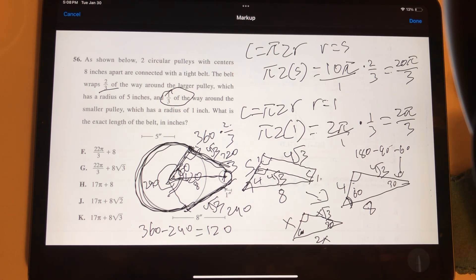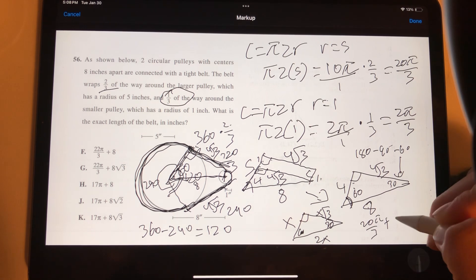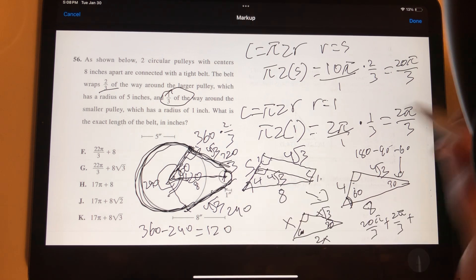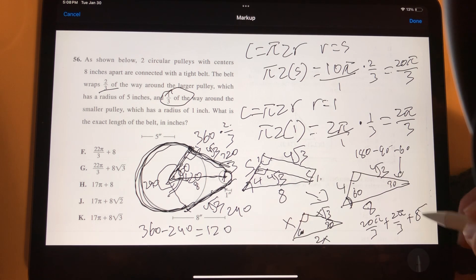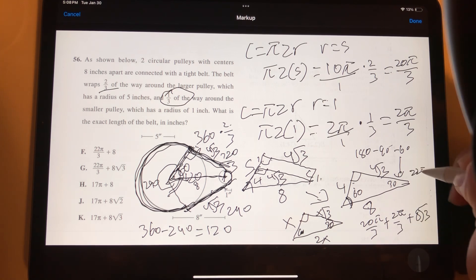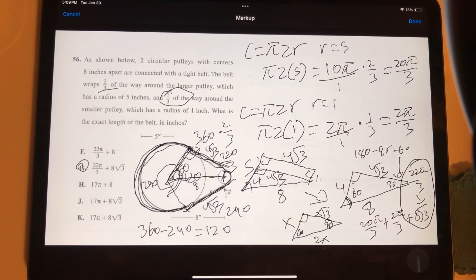Combining all parts: the large arc is 20π/3, the small arc is 2π/3, and the two straight segments are each 4√3. Adding: 20π/3 + 2π/3 = 22π/3, and 4√3 + 4√3 = 8√3. So the total belt length is 22π/3 + 8√3, which corresponds to answer choice G.